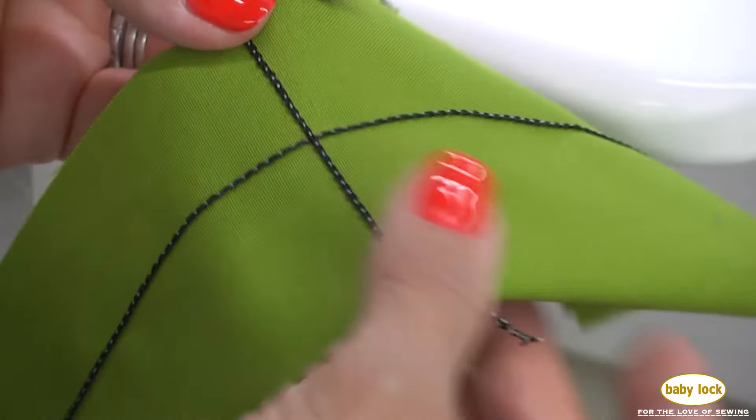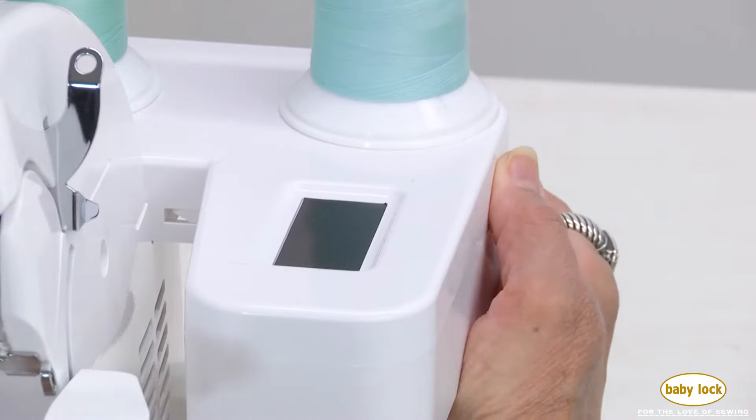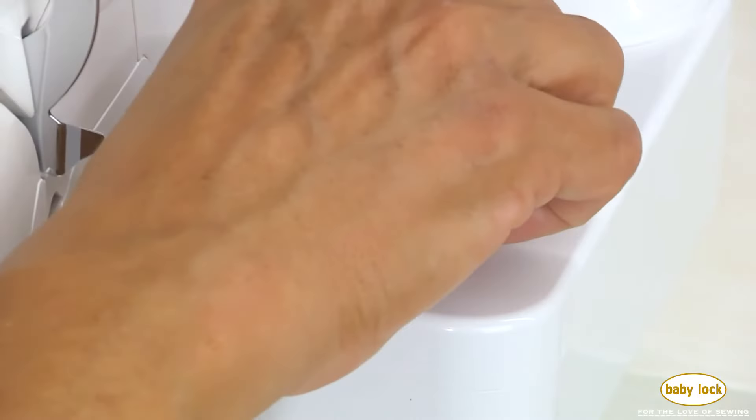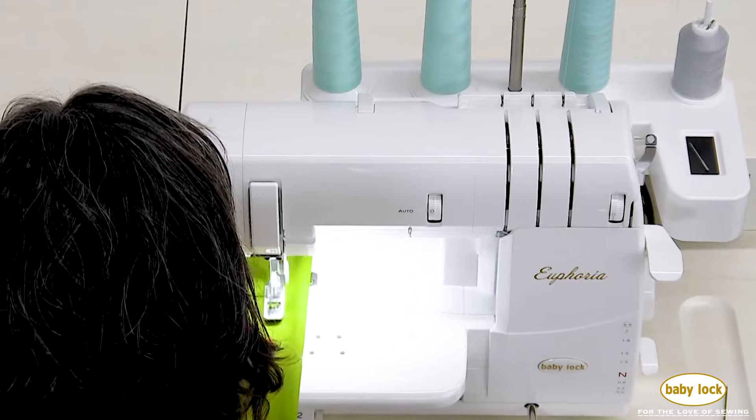Decorative and textured threads stitch beautifully. Reach into the conveniently positioned accessory compartment for the included tools. There's even a magnetic needle tray that holds your needle until you're ready to use it again.